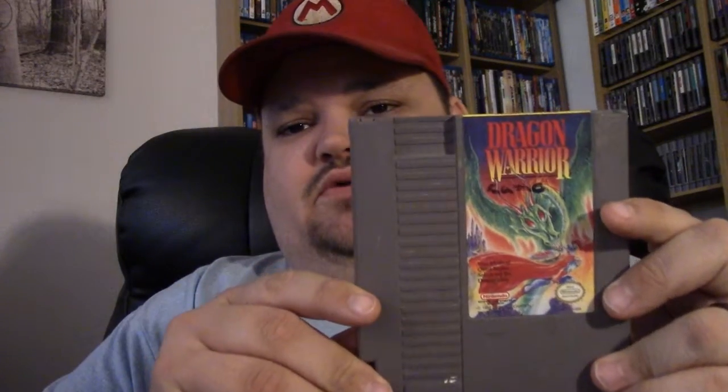Now the next one. I've heard of this game and the reviews are pretty good — Dragon Warrior.